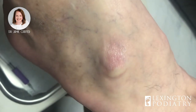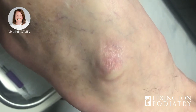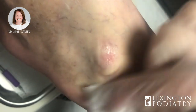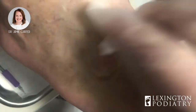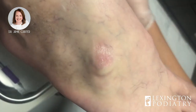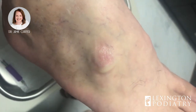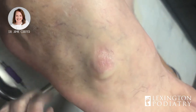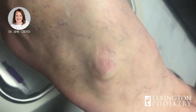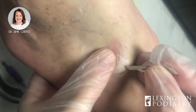Today this gentleman comes in and he has a ganglion cyst, which he's had before — it reoccurred after about nine months after having it aspirated the first time and injected with steroid. So we're going to do the same thing again today. Some people will numb these up, but I don't like to put patients through that extra torture, so I like to use the cold spray and spray it on his foot and then just puncture through the skin really quickly.